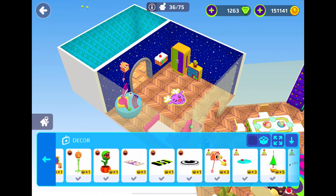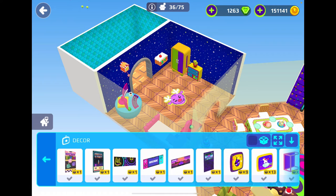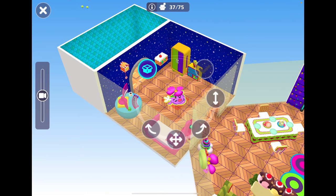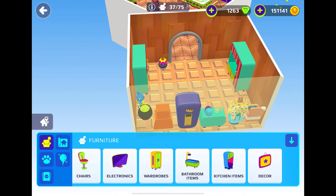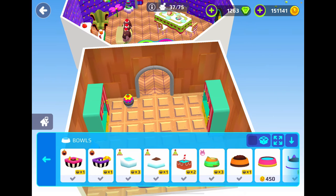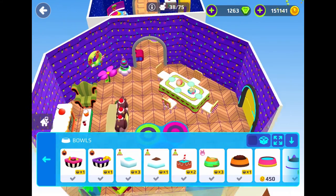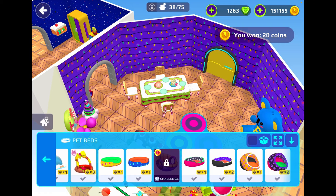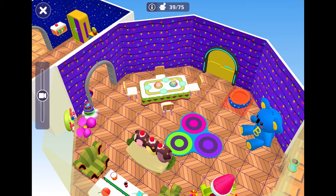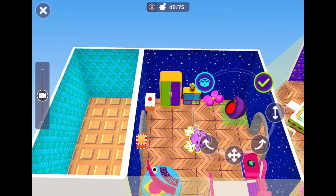We totally forgot about something — we have to have something for our pets. Let's go for pet bowls, I think we'll go for this one. We'll get two pet setups actually, for Flame and all of our other pets. Let's put one in here so our pets can hang out with us, and then for night times let's put one in this wee corner.